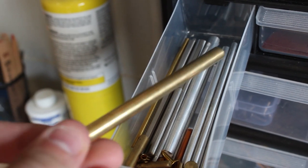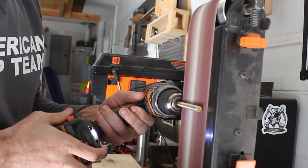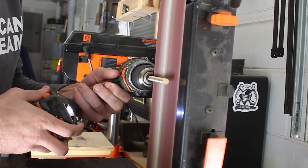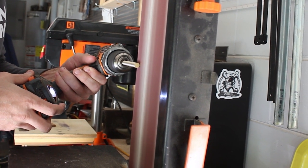I decided to use pretty fat pins for this knife. I'm not sure why, because it does add a little bit of weight to the handle, but maybe just because I haven't done it before and wanted to try something different. The drill bit I had didn't drill quite a big enough hole for the pin, so I'll put the pin in my drill and shrink it down a little bit on my belt sander.